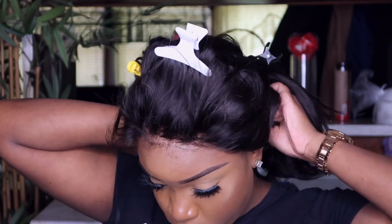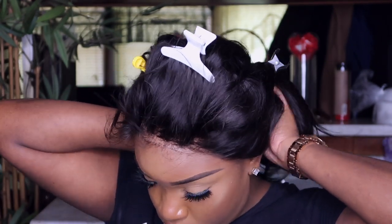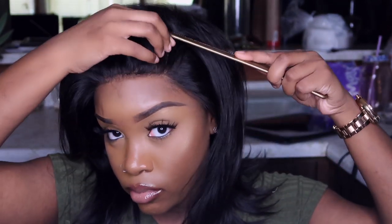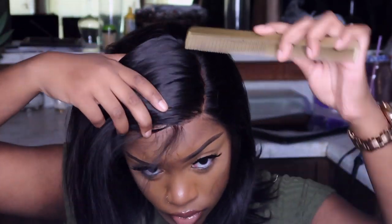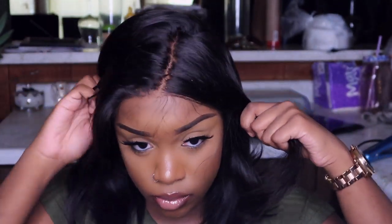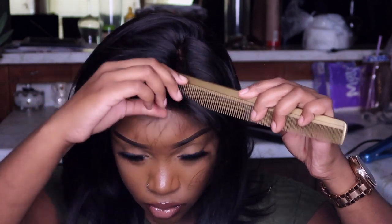There's not any glue or gel on it whatsoever — this is just how it's looking. I'm showing you guys what it looks like parted in different areas. I was super excited with this part because you know how much time it saves you. I love a wig that you can just throw on and go straight out the door.